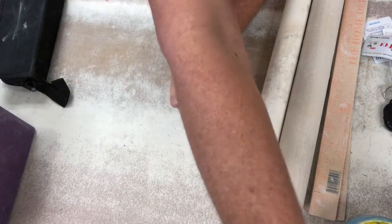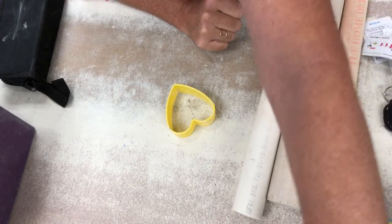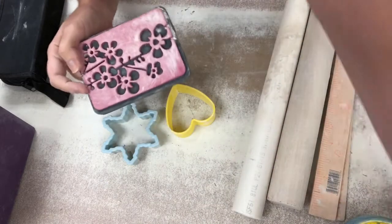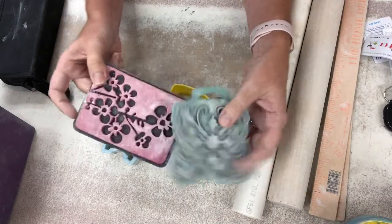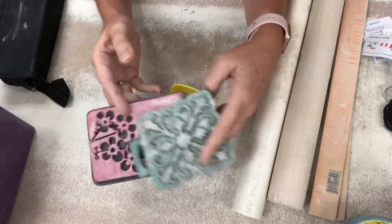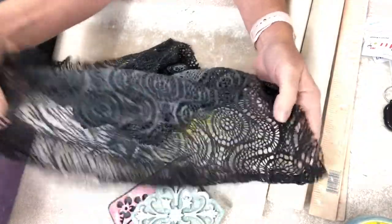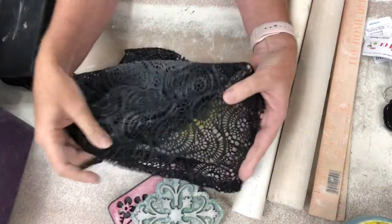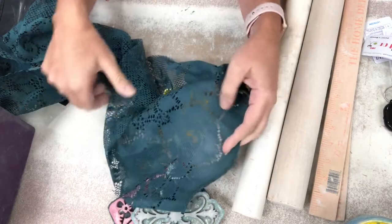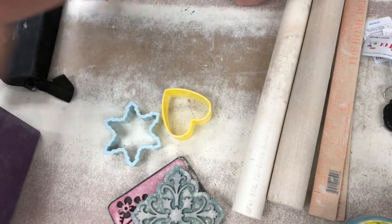I grabbed a bunch of stuff around my house. Cookie cutters can be used to cut out fun shapes in clay. If you have foam stamps, or buy them on clearance at Hobby Lobby or Walmart, stamps are a cool way to make patterns in clay. We also use fabric — I cut up an old bathing suit cover-up, and you can roll it over the clay to make cool patterns. A cut-up tablecloth works the same way. Just think about stuff you have around.